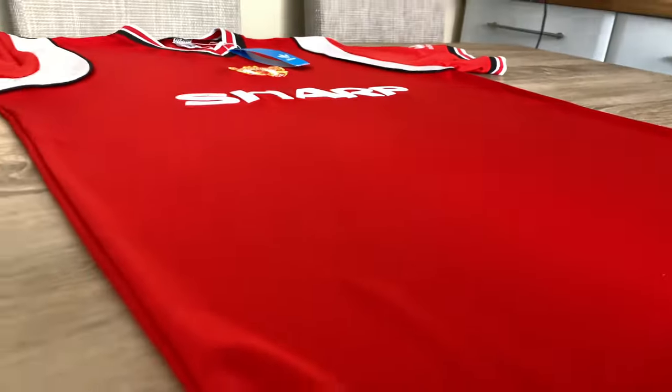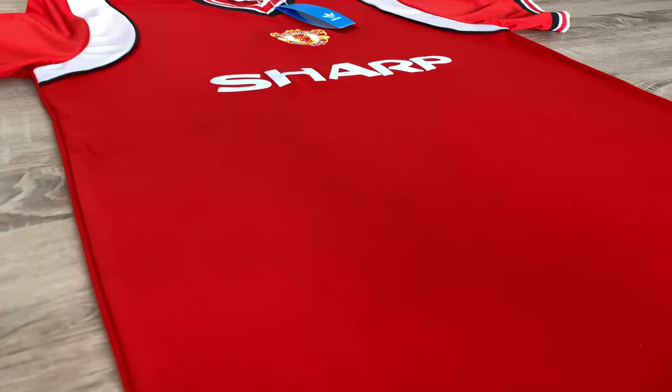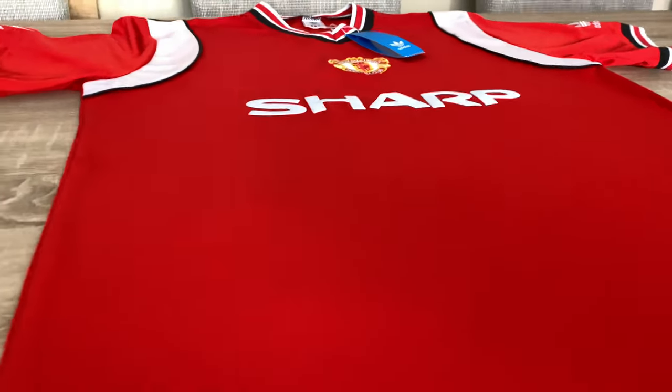But what a shirt for 15 quid! Hopefully you can see it's got like a high sheen on the material, so it's kind of shiny — hopefully it shows in the video there.